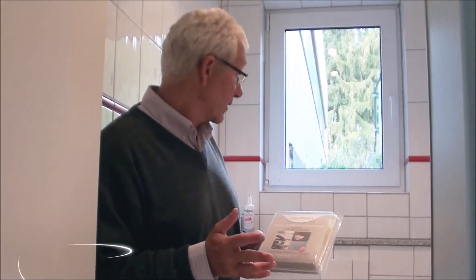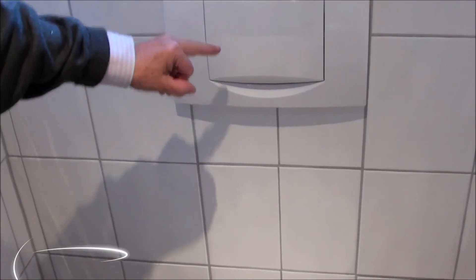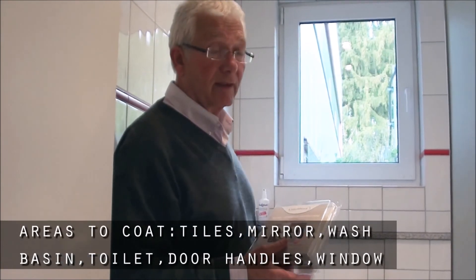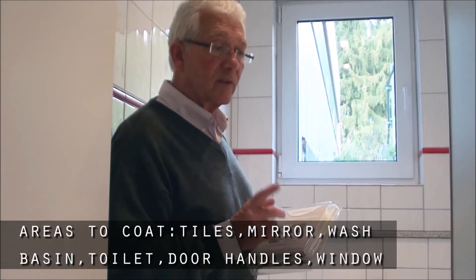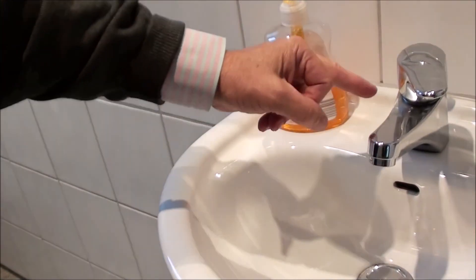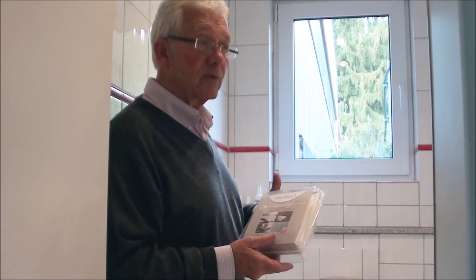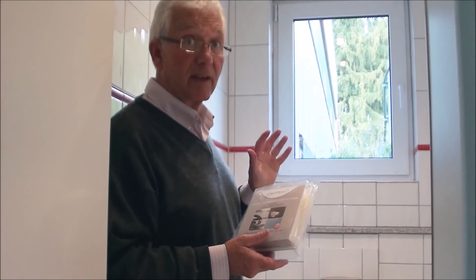We're here in a bathroom — toilet to be exact — and we're going to look at the areas that we can clean with our liquid glass coatings. We could coat every surface: the tiles, the mirror, wash basin, door handles, toilet seat, finger pad, windows — everything. But we're going to concentrate on two things: cleaning and coating a wash basin, and then looking at how we could use backer band inside this toilet area.